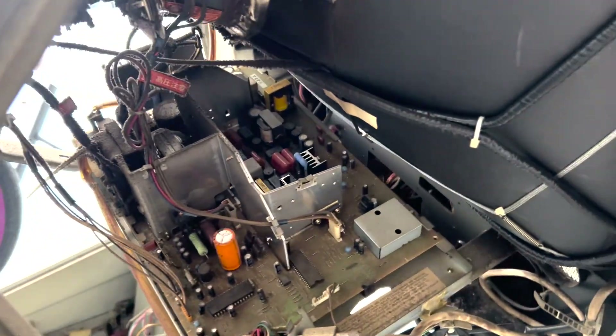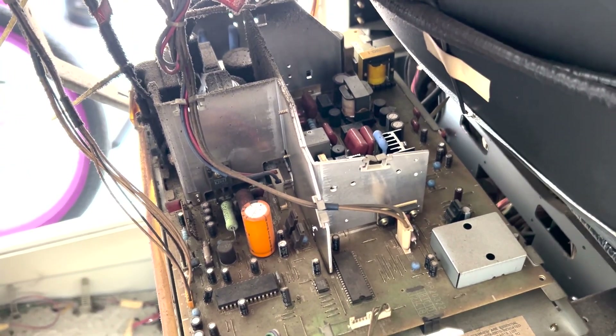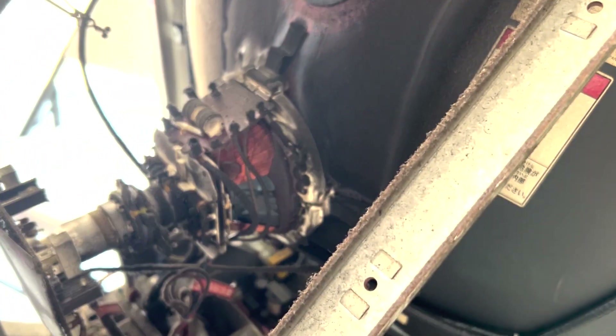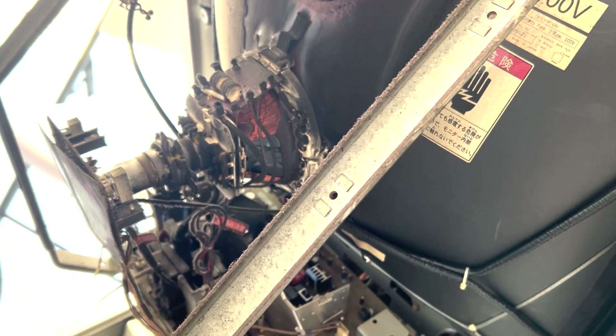The monitor chassis is very, very dirty. We'll take it out, examine the caps, make sure everything looks alright, and check if we need to replace anything. Then we'll clean it up — the back of this, I think I'm gonna clean all those up. Really dirty, nobody has opened this in decades.